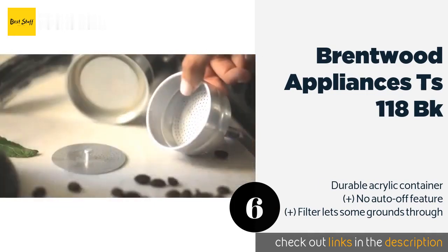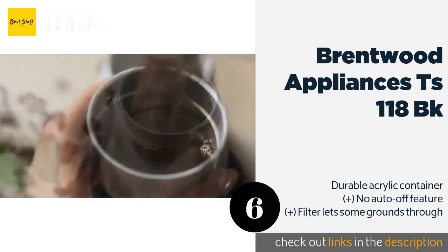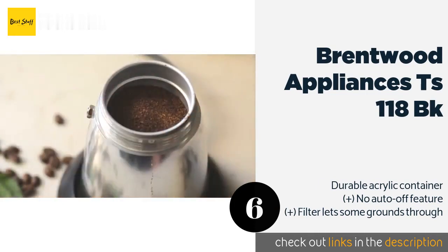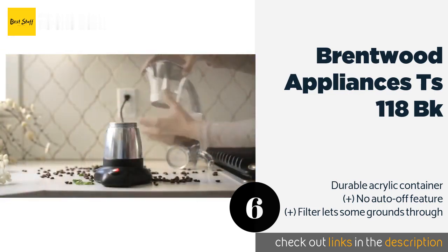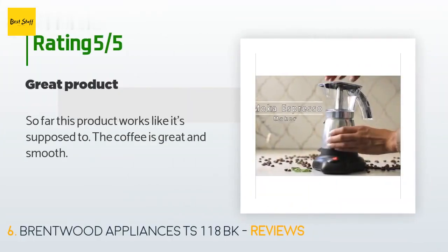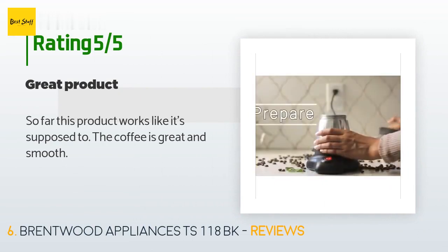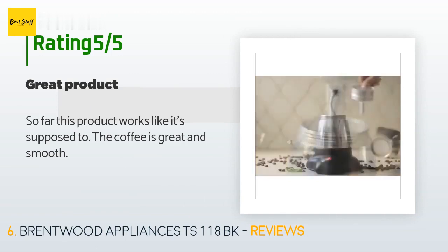The Brentwood Appliances TS-118 BK is affordably priced and can brew up to 10 ounces of espresso-style coffee at one time. For convenience, its heater base allows you to set the pot onto it with the handle facing in any direction. This product is available on Amazon for $29. There are 76 customer reviews and the average rating is 3.8 stars. A customer said: so far this product works like it's supposed to — the coffee is great and smooth.